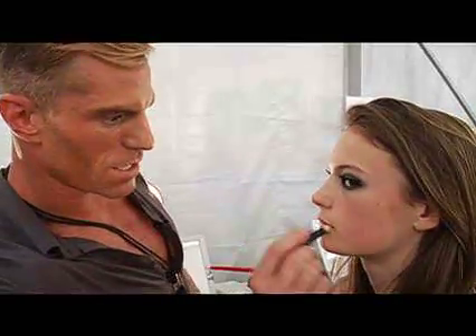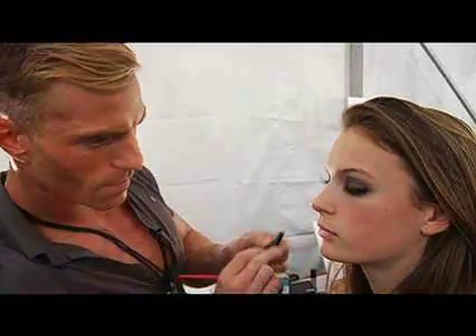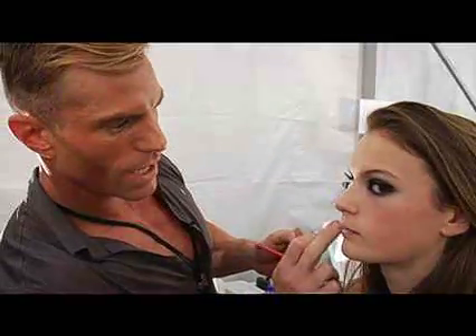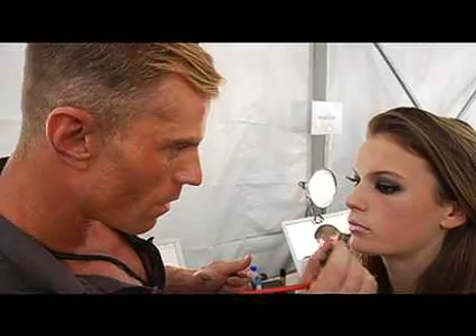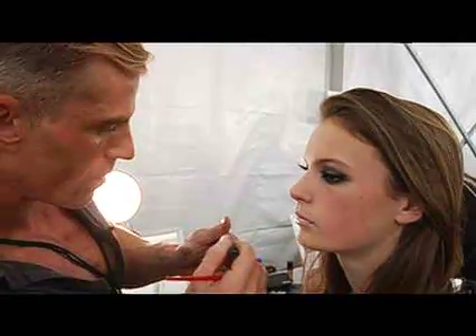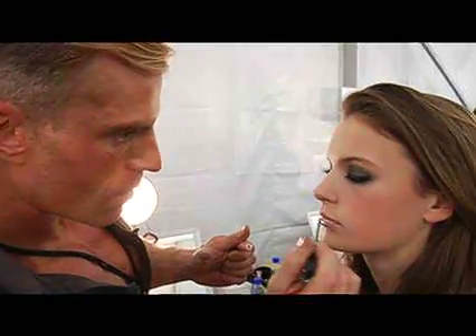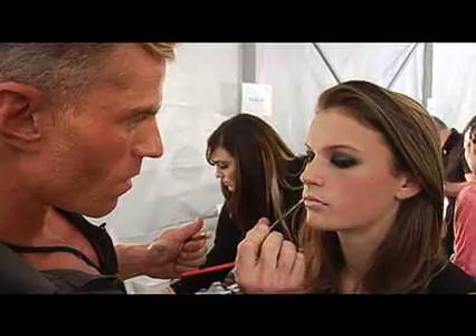I'm going to nude out her lip first with concealer to give her a really nude, pouty lip — take all her color out. Then we're going to apply our lip enhancing gloss in Loom, just to give her a lot of shine. She has no foundation on, by the way. And look at her skin. That's the look.